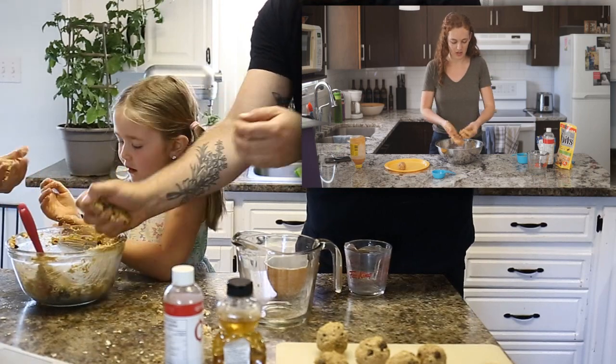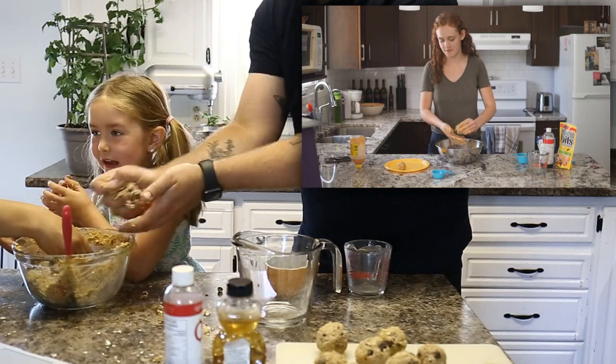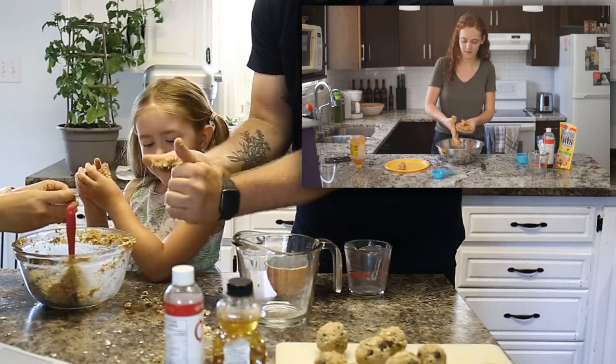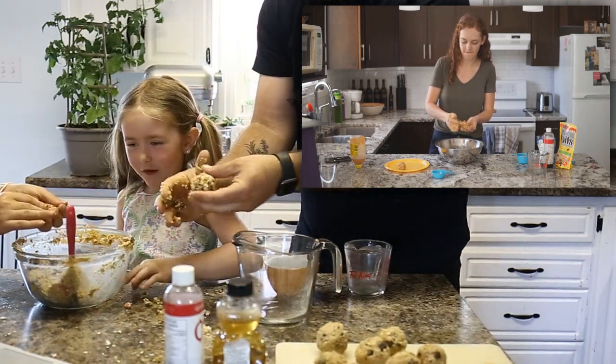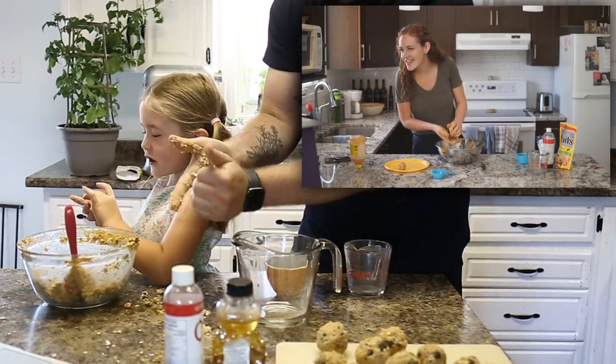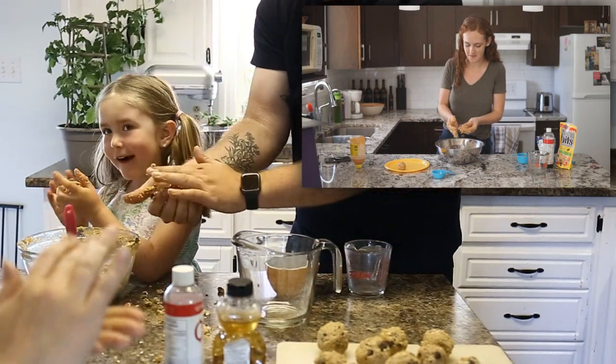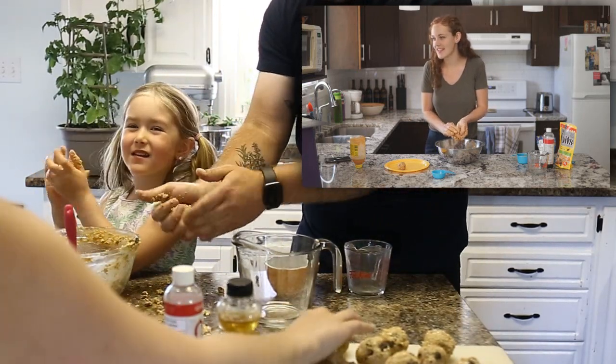What do you like about hiking, Sawyer? Hiking — I just like the nature and looking at all the stuff and seeing all the cool stuff. And my most favorite part is seeing the sand because there might be sand on the trail. I like just playing with the sand there and stopping for a moment and making sand castles.